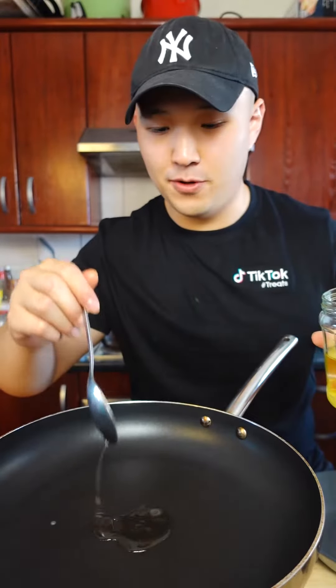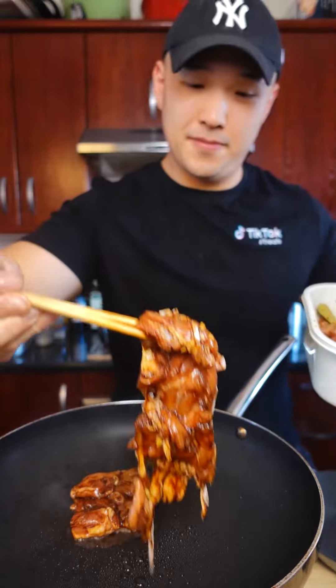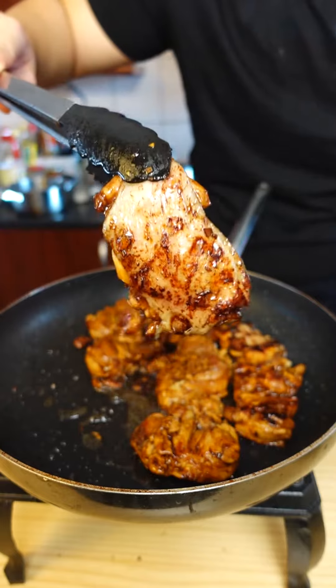Preheat on medium-high and add in a bit of vegetable oil. Shake off any garlic pieces from the chicken thigh and place it skin side down. Let it cook on both sides for two to three minutes, or until the outside has a nice sear.